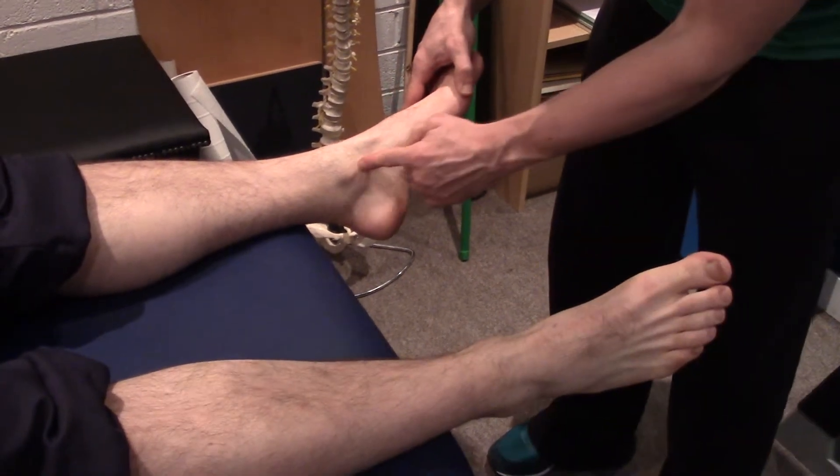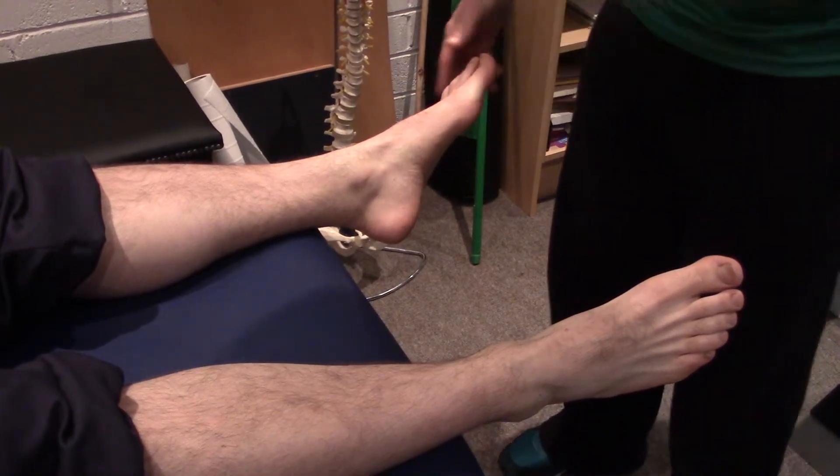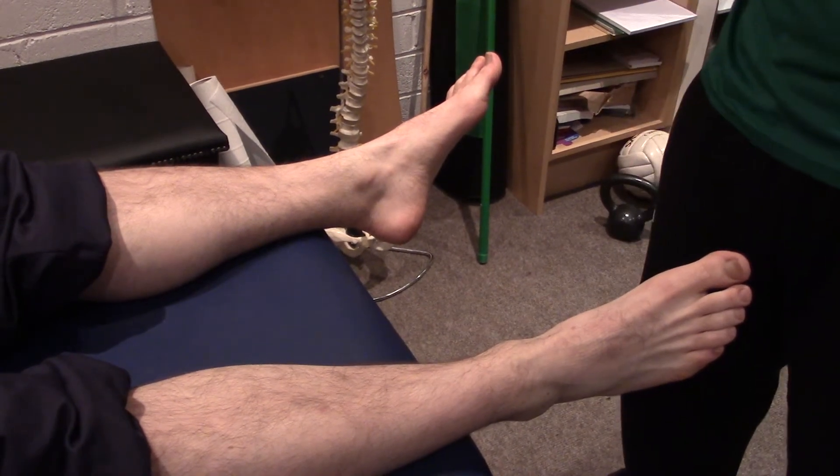Or tenderness along this point here — you can see it clearly on this ankle, there's a little bony bit there — or again, inability to bear weight directly after the incident or a few days later.